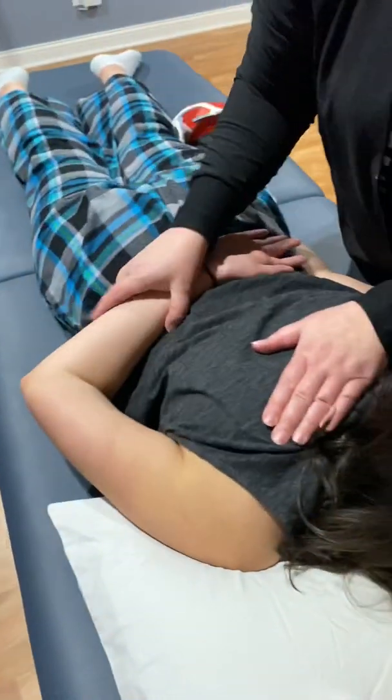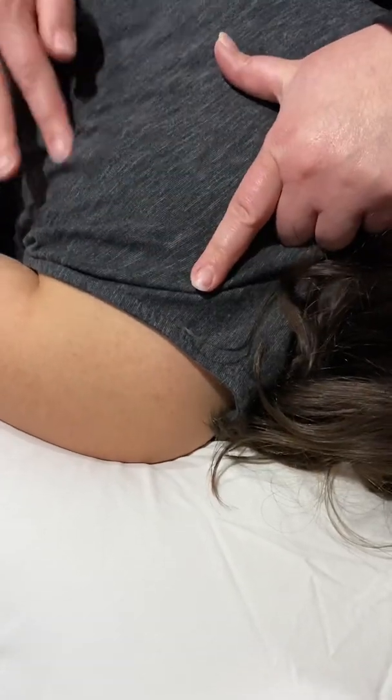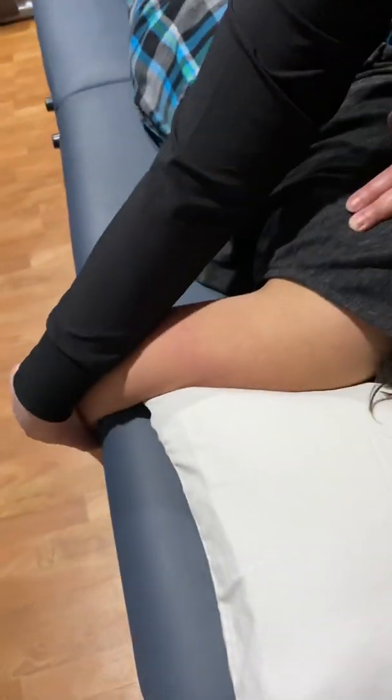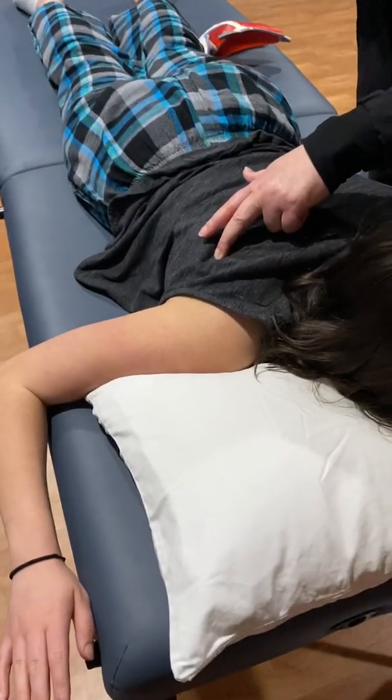Infraspinatus is also an external rotator. Here's the spine right here — I can be anywhere in this area, so I'm just going to be right there. Also an external rotator — hand here, and bring the back of your hand up towards the ceiling. Very, very nice.